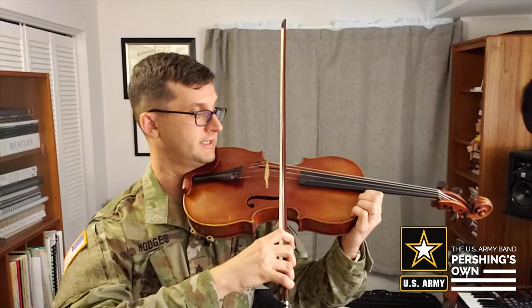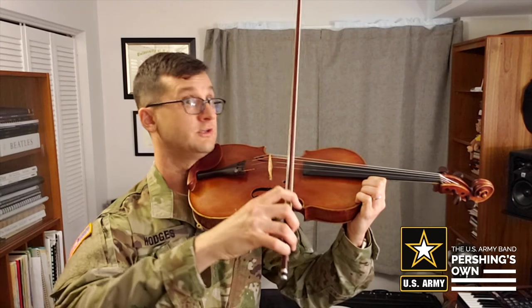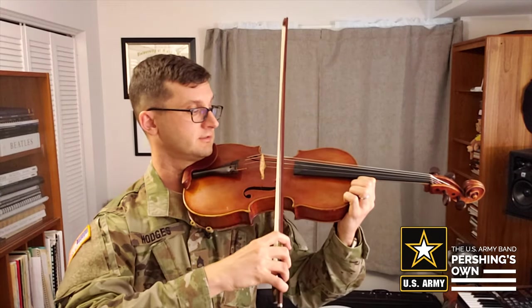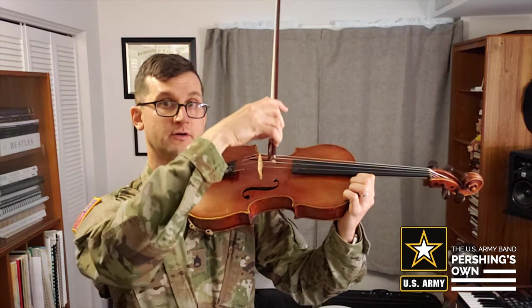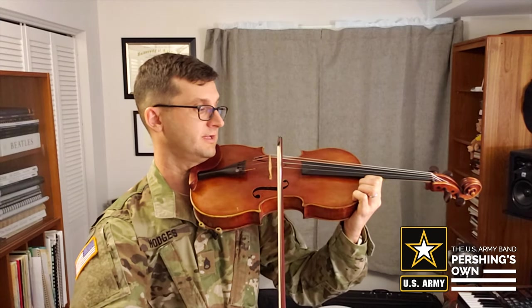You can also practice landing your bow gently on the string like a helicopter lands. You don't want a helicopter to land hard — you want it to land gently. So you can practice landing in the middle, landing on the frog without making any sound at all. And then the hard one is landing at the tip without letting your tip bounce.